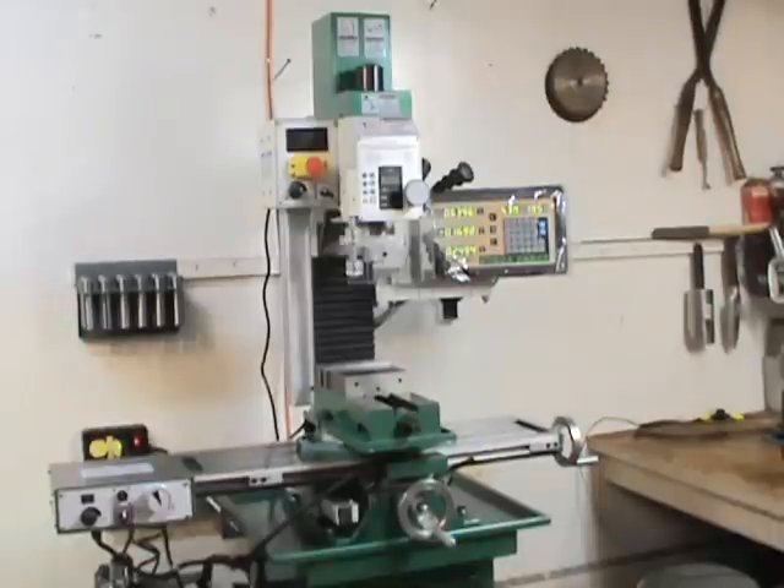Hi everyone. I'll talk to you about my Grizzly G0759 machine that I purchased two months ago. I'll tell you about the good and the bad about it, and if this machine would work for your applications or not.